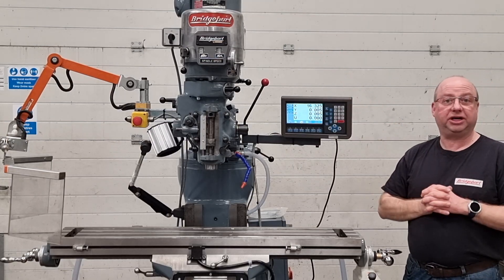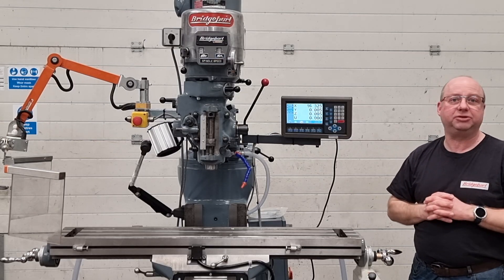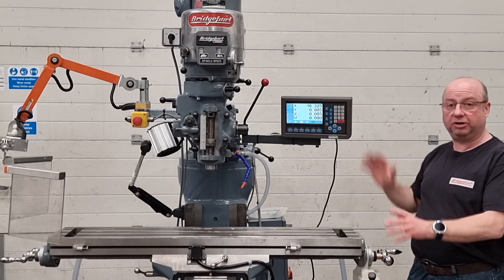So let's see this machine running. If you would like a machine that looks just like this, check us out on gtmachineparts.co.uk where you can actually order all the bits individually as well — you don't have to buy the whole machine.